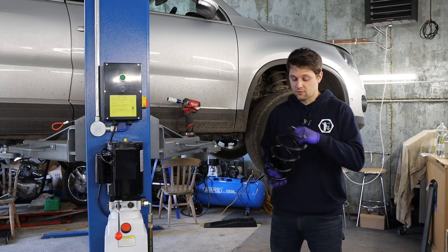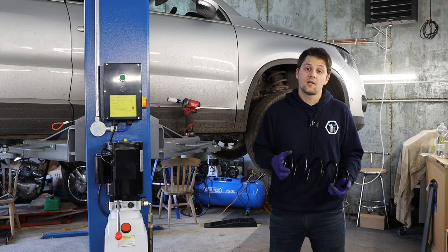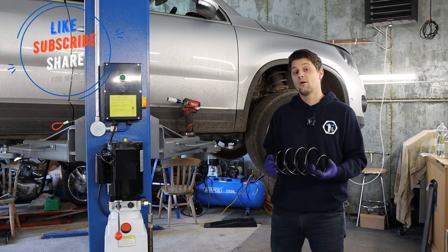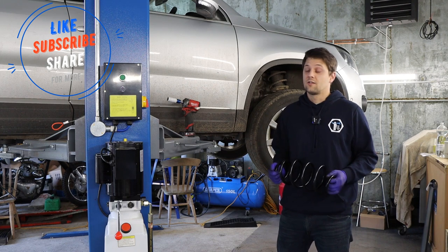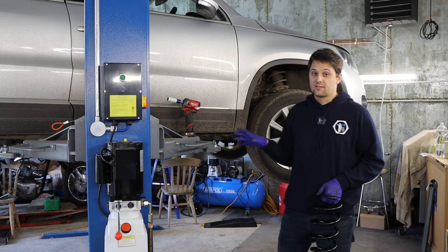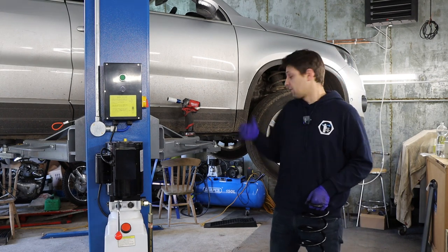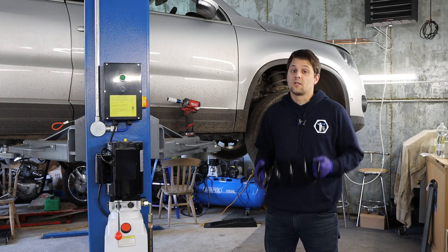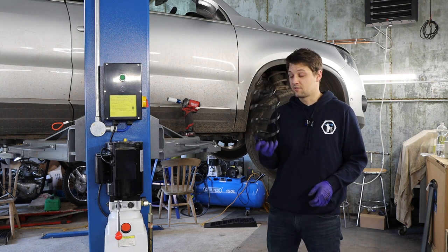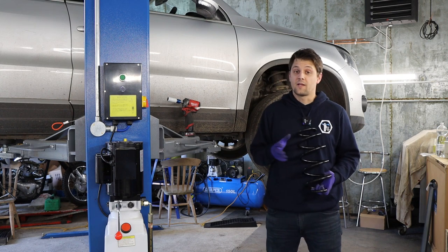I'm going to show you how to remove the spring, how to get the shock absorber out, what tools you're going to need and what parts you need — I'll put everything in the description below. I'm doing the job on a car lift. It is possible to do it on jack stands but you need to be very careful and it needs to be quite high. Please be very careful with the spring compressor because when the spring is compressed there's a lot of power in there and it can cause some serious injury.